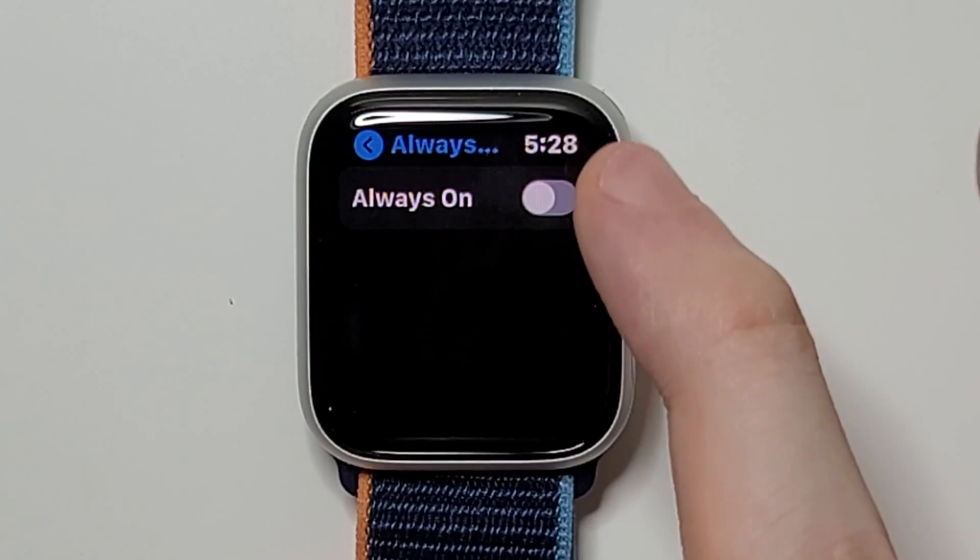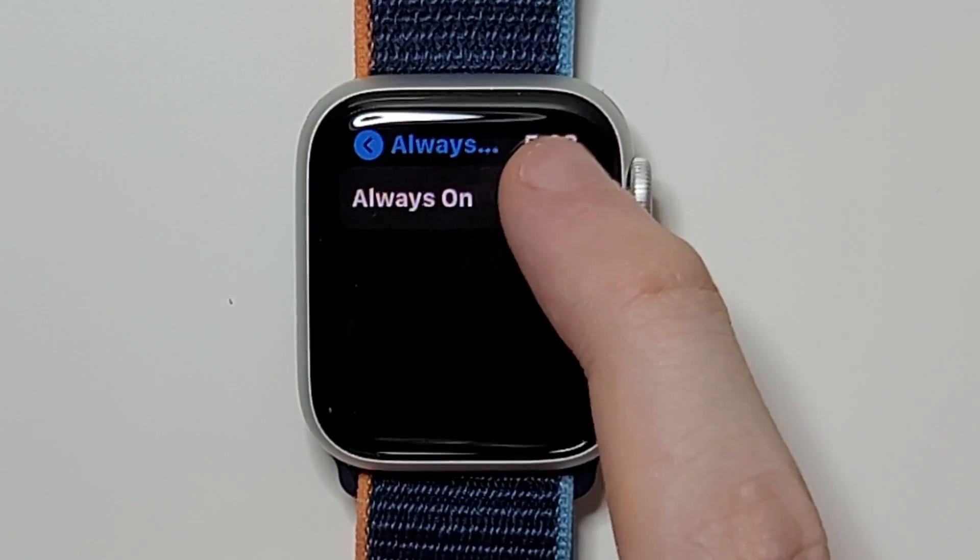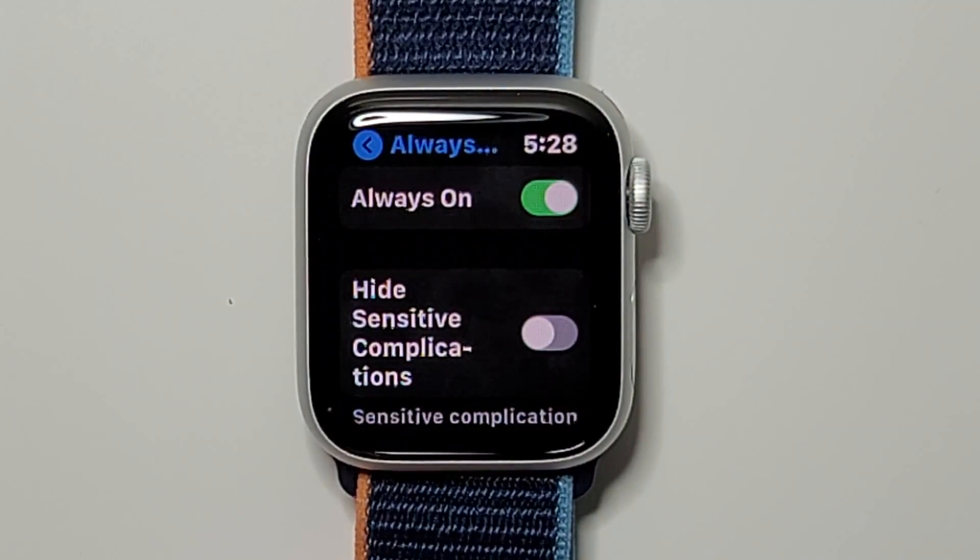Right now it's turned off, but if I press right here — now it's turned on. You guys see the green.